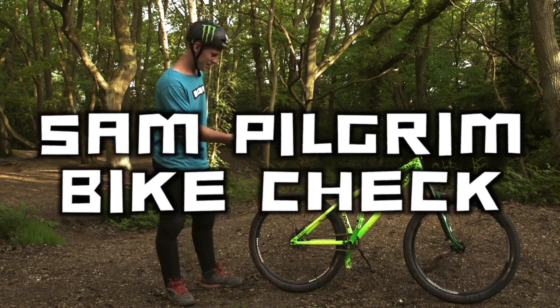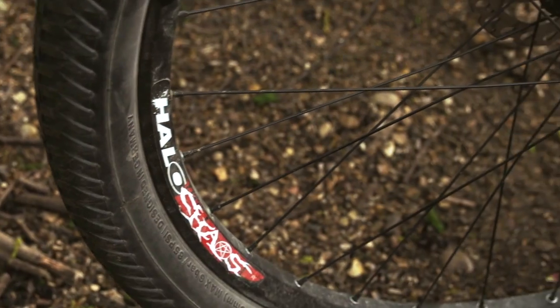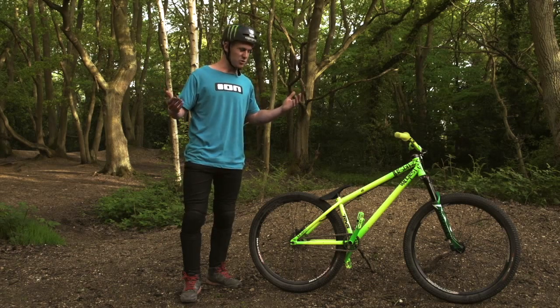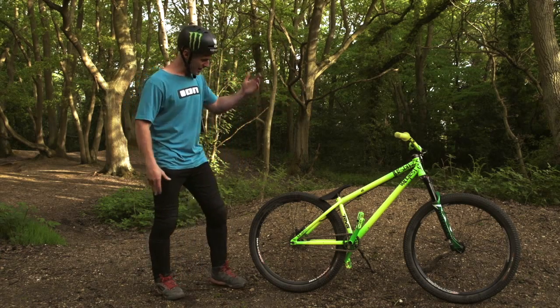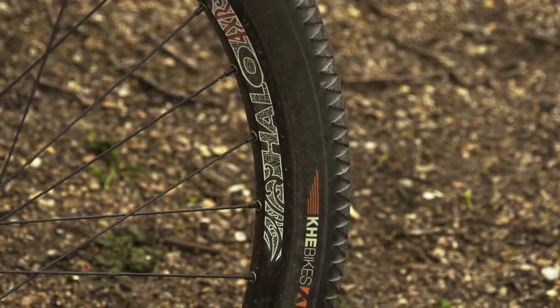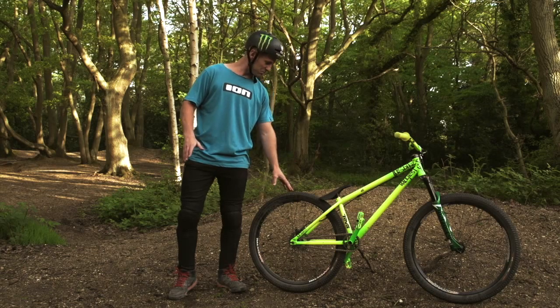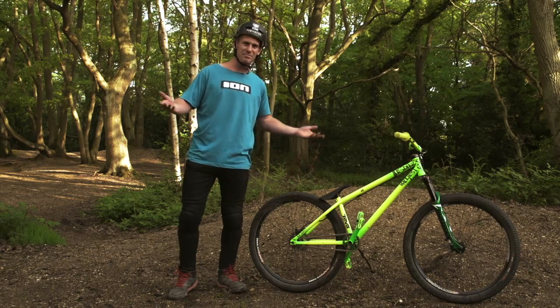I'm running the Halo Chaos wheelset — very strong wheels. I like to do tiny flares and it doesn't even buckle, so I'm sure it'll be perfect for you on big jumps or whatever you decide. For the tires, I've got the KHE Mach 2 dirt — quite expensive, but I don't tend to get punctures so you won't either, so go and get yourself a pair.